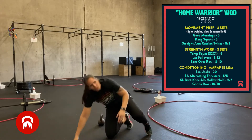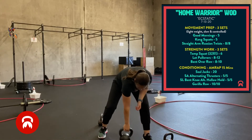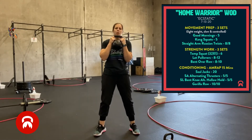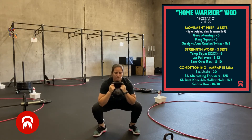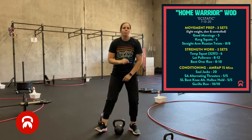Next we're moving on to our strength portion. We have three rounds of three movements. First is tempo squats. You can use a barbell if you'd like. If you're using a kettlebell or dumbbell, you're going to hold it in goblet position, feeding your squat stance. Think about screwing your feet into the floor, pushing your knees out over your feet, pulling yourself into the squat — three, two, one. Hold. Stand. Squeeze for a second, then go back into the next rep. You have six tempo squats.